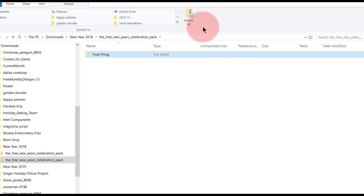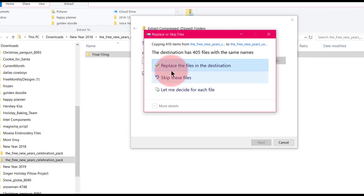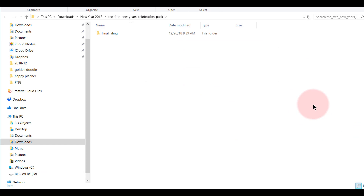It's not extracted yet, so I'm going to click on it — it's called the final filing — and click Extract All. It's going to be extracted into the New Year 2018 folder. I'll say yes to show the extracted files. It's done really quickly here, but yours won't be done that fast because there are 410 files that are going to be downloaded.